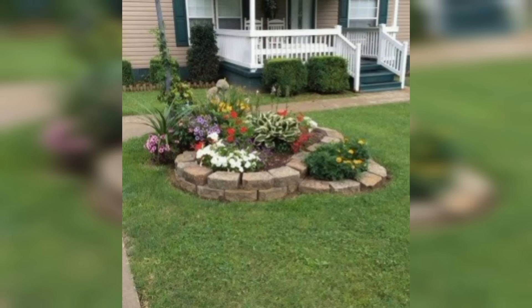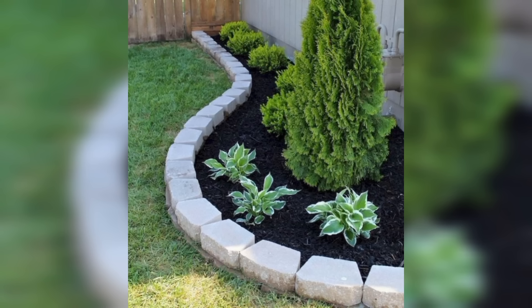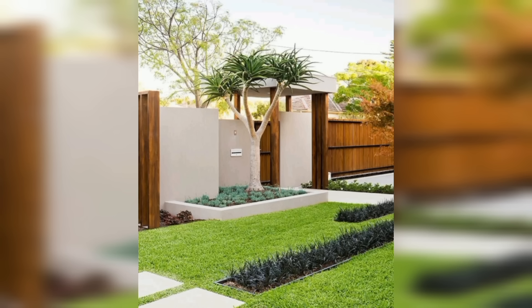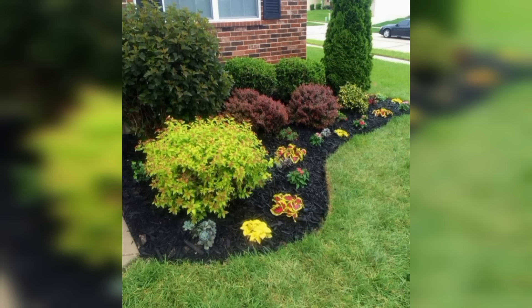Another great way to spruce up your front yard is by adding some lighting. This can be as simple as installing solar-powered lights along your walkway, or as elaborate as adding string lights or lanterns to your trees or pergola. Not only does it add a decorative touch, but it also adds safety and security to your home.